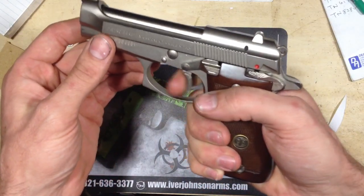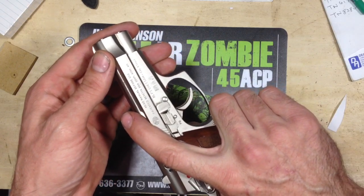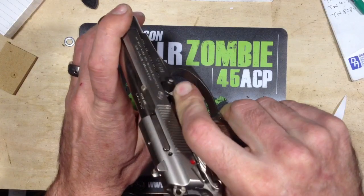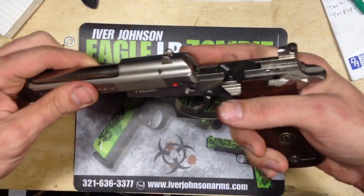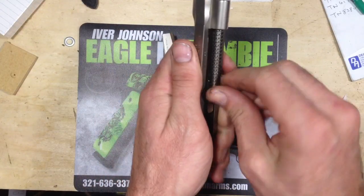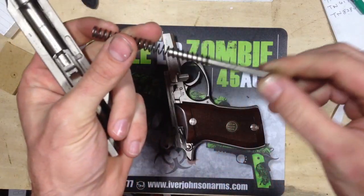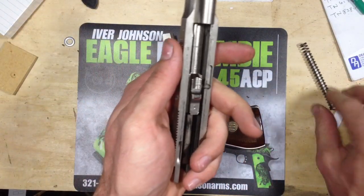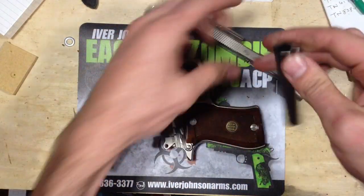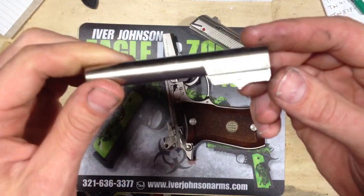It doesn't fire. Take down is kind of a mirror opposite of the 92. There's a button here, and you flip this lever down. This pulls right out. Remove the recoil spring and rod right here, and the barrel. So that's just your little .380 barrel.